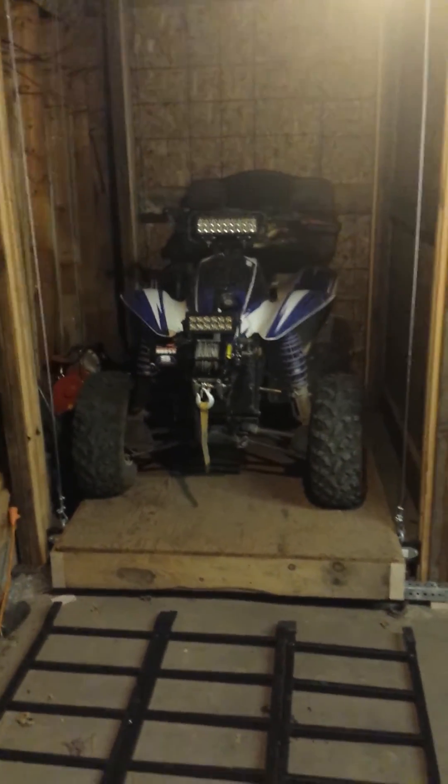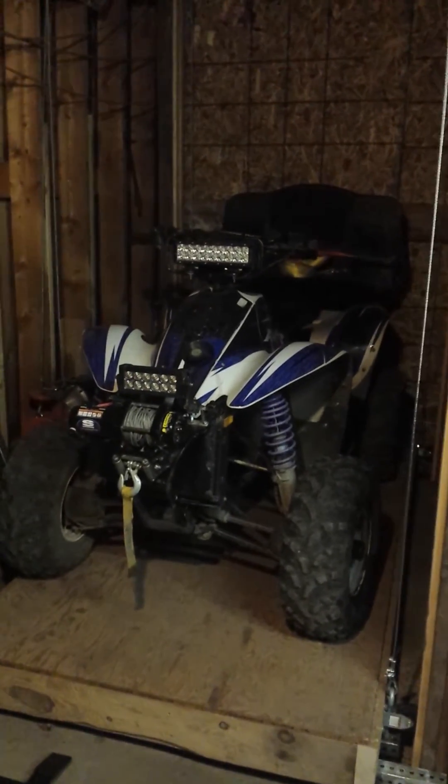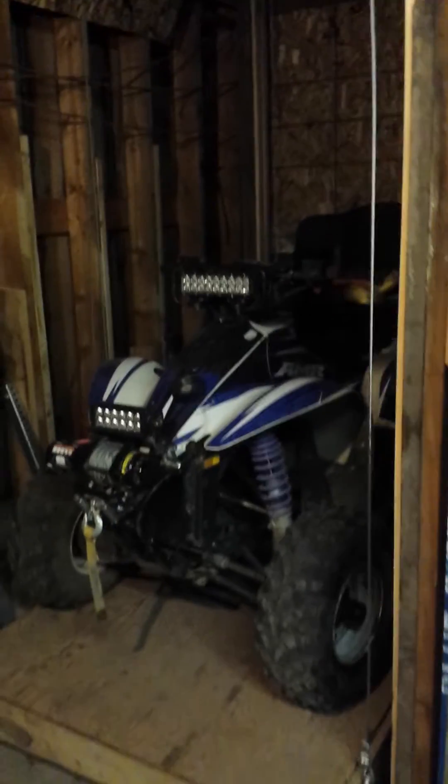I've got my 1995 Polaris Scrambler on there. I've done a couple of upgrades to it — it's a nice little wheeler that I've redone. When I got it, it was in non-working condition and now it's all restored.